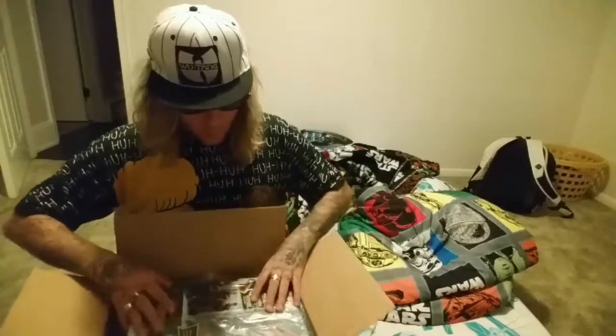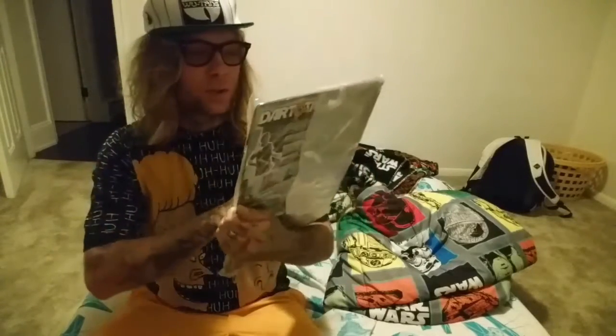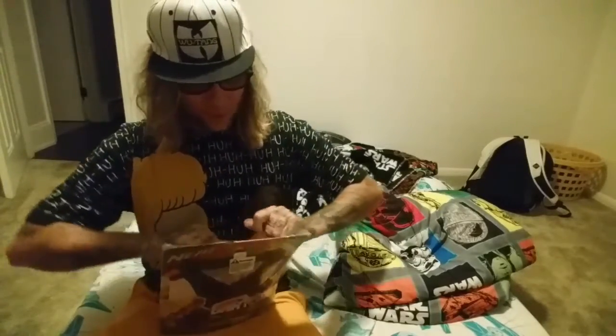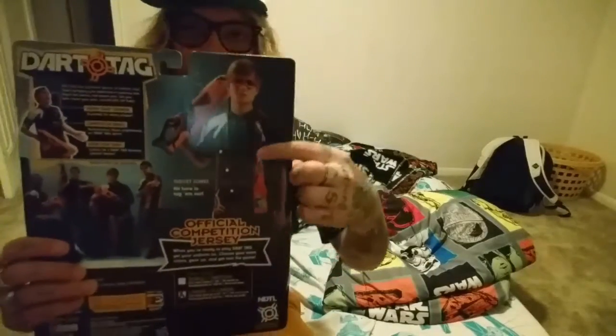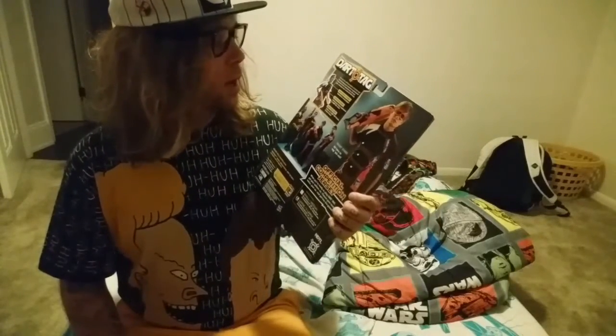What I've got here is a Dart Tag official jersey — this is a competition jersey. It is a large/extra-large, so I'm hoping it's going to fit my big self. The jersey has several target zones on it that are kind of velcro-ish, more of a felt, but definitely something that the Dart Tag darts want to stick to.